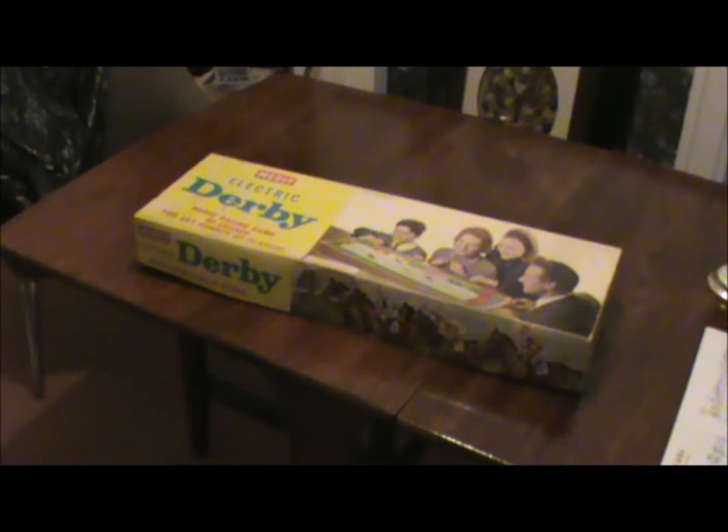So this is very much the sort of thing that my family would never have allowed me to have. And I found this today in a charity shop, junk shop. It's a Merit Electric Derby horse racing game.